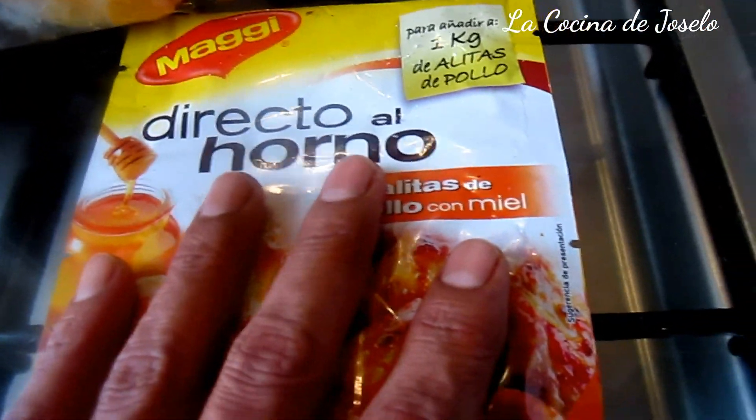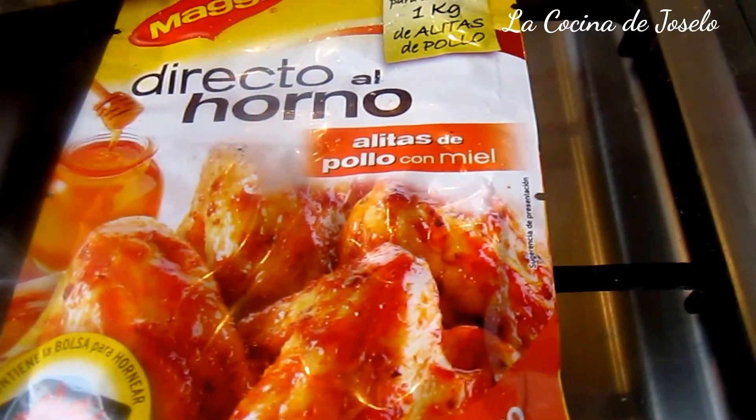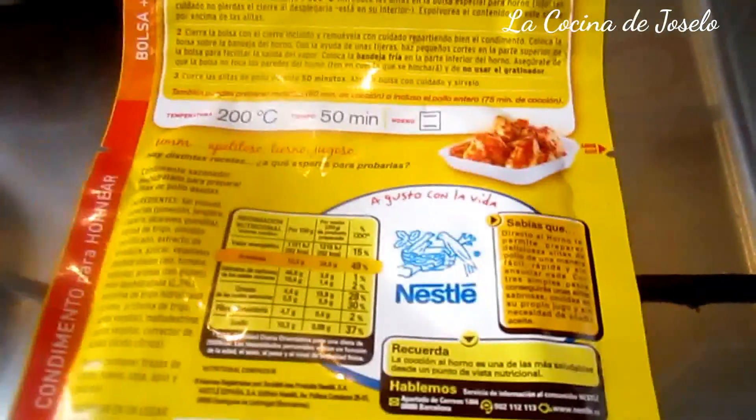Yo no tengo alitas, tengo el pollo entero. Voy a sacar presas de este pollo, voy a cortarlo y lo voy a hacer con esta bolsa. Para aquellos y aquellas que no quieren ensuciar muchos utensilios, que no quieren cocinar mucho, esta es la forma más rápida que hoy por hoy tenemos para cocinar.